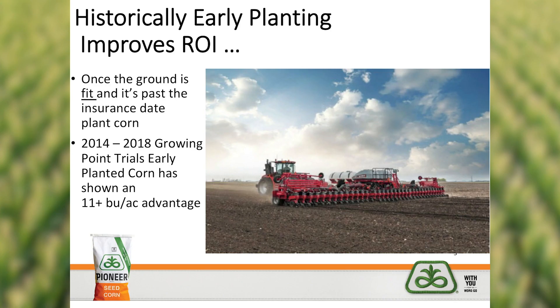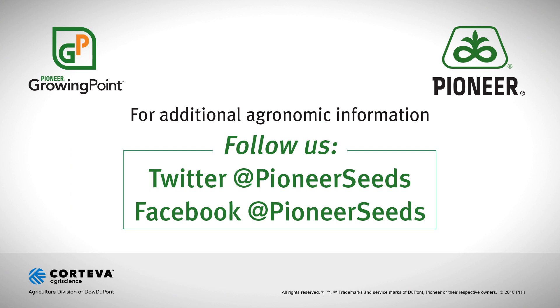The key thing to remember as you balance spring nitrogen applications and the importance of planting corn is return on investment. Our data over the years from our Growing Point agronomy trials has shown an average of an 11 bushel per acre advantage to early versus late planting. So the point is: if fields are fit to plant corn and you're at or past that crop insurance date, plant the corn and worry about making that nitrogen application later. Thank you very much and good luck this spring.